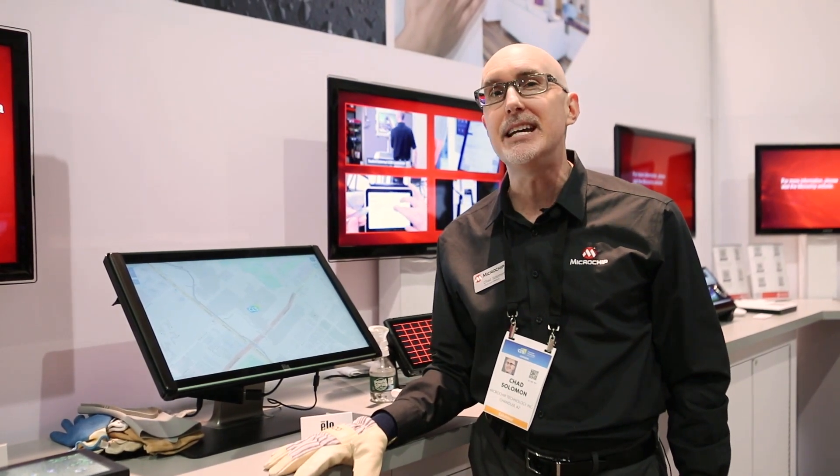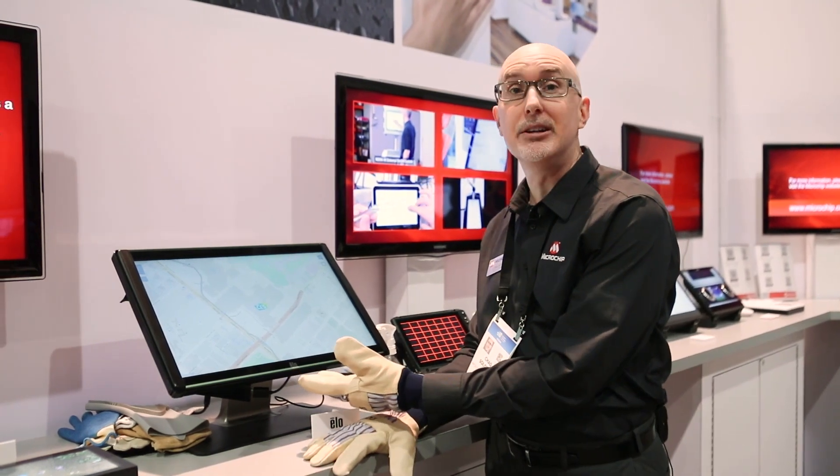Hi, this is Chan Solomon from Microchip's Human Machine Interface Division. I'd like to show you one of our latest production released industrial grade MaxTouch chips. This is the MXT2952TD integrated into a prototype monitor from ELO Touch.